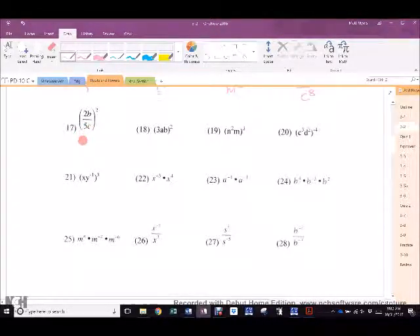17. Gervin. Close. You've got to remember the 2 goes to the numbers. 18. Manraj. 9A squared B squared. 19. Brittany. 20. Sean. So close. Brendan. 1 over C to the 12th. C to the 12th, D to the 8th. Does everybody understand why?